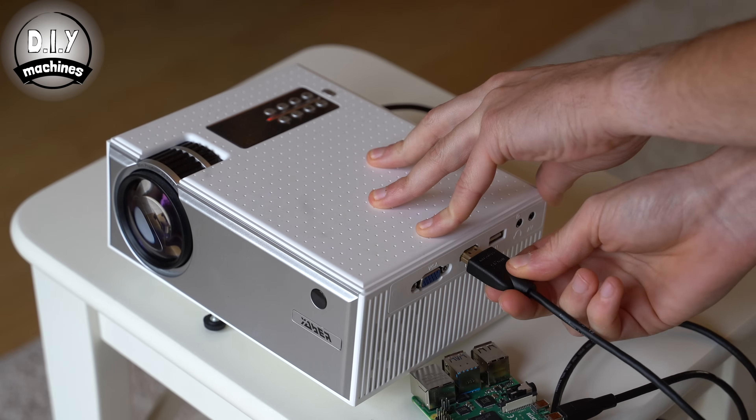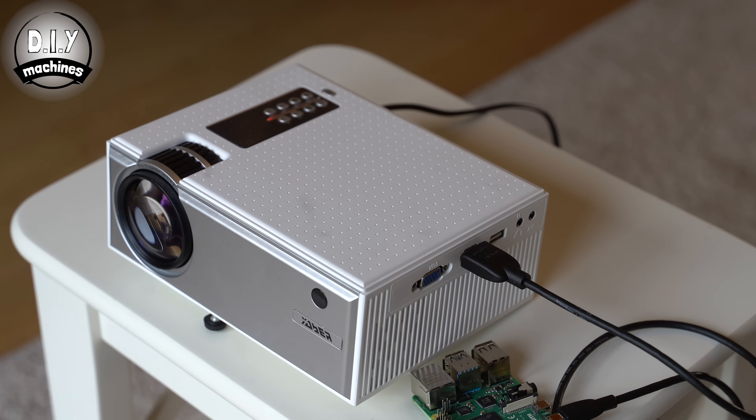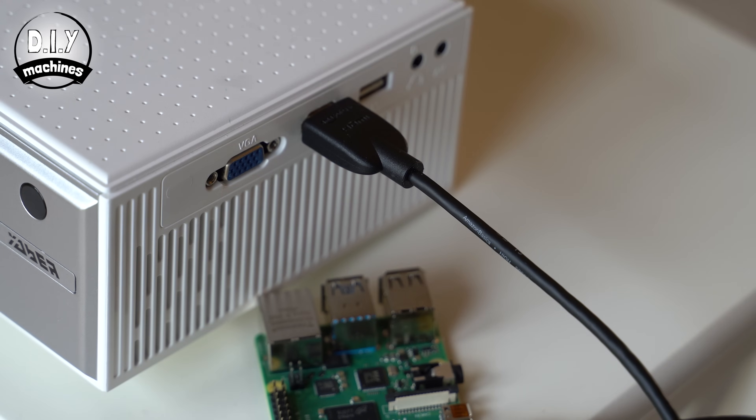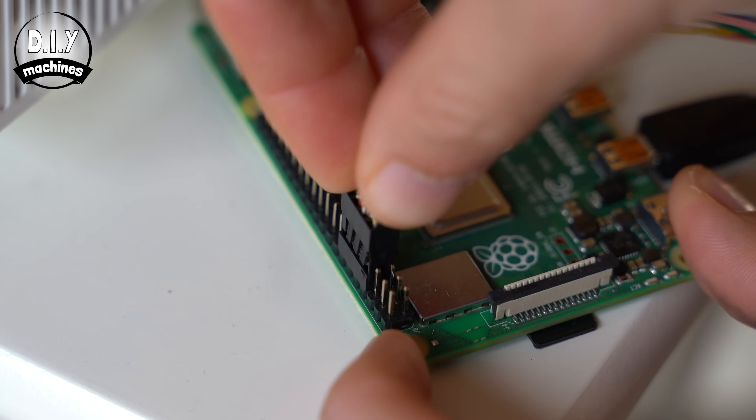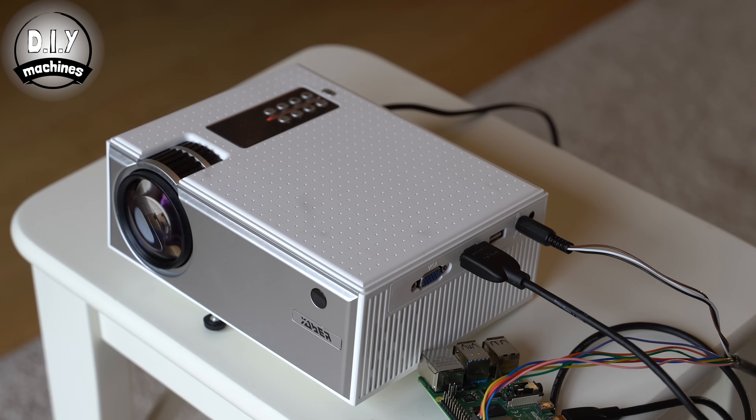Now all that is left to do is connect our Raspberry Pi to the projector with an HDMI cable, connect to our DIY control panel with the headphone jack and Dupont connector, and then power everything on.